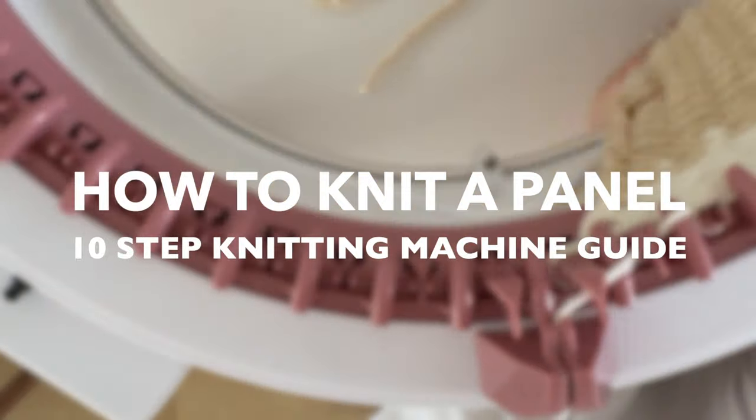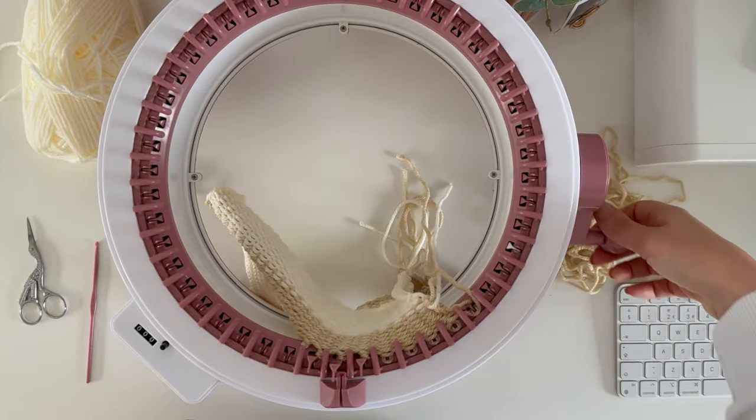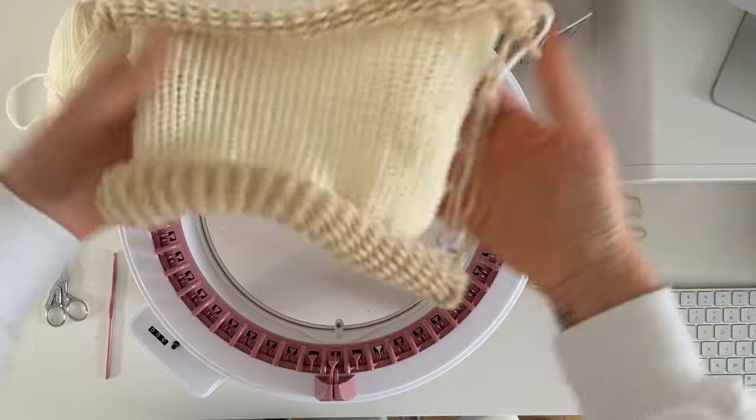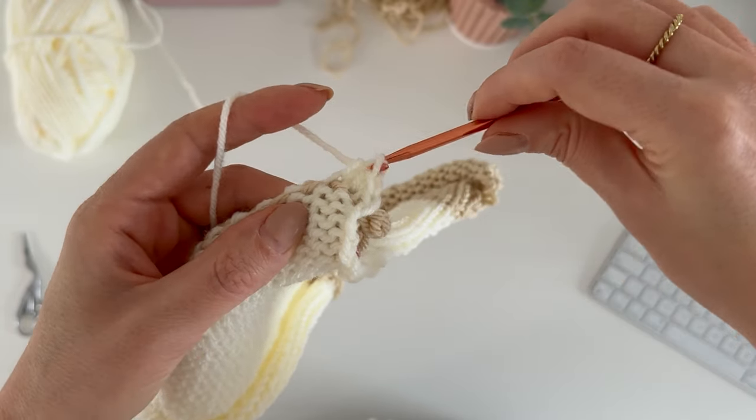It's Kat here and today I'm going to be showing you how to knit a panel on your Centro knitting machine. You will need some yarn that you want to use and then some waste yarn in a contrasting colour. Waste yarn is just another yarn in a different colour to your main yarn that will be discarded at the end of the project.